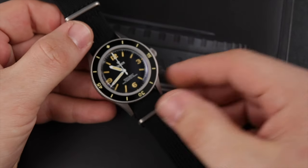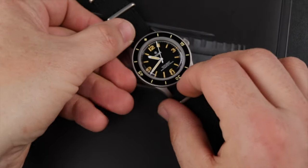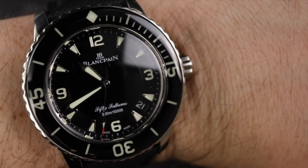Hey everyone, welcome or welcome back to the channel. My name is Dave, and did you know it is a great day to wear a watch. Now in honor of today's review, I'm rocking my Blancpain 50 Fathoms Reference 5015.